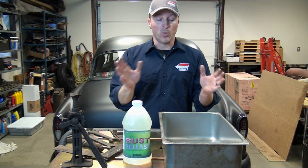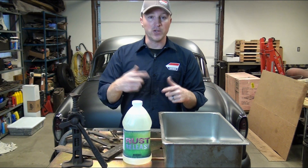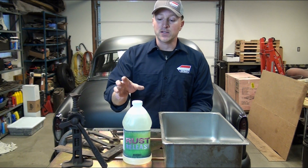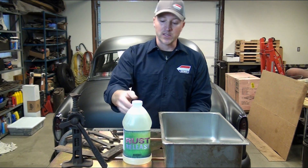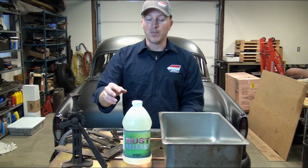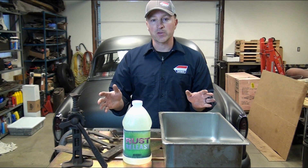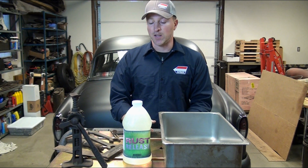It's reusable — once you remove the products from it, you can put it back in the container and use it over and over again. The solution will start to turn black when it's no longer usable, so you'll know. It's going to stay about this color, kind of an off-yellowish tint, and when it starts to turn black, you know the properties in it are all used up, and then it's time to dispose of it and get a new product.